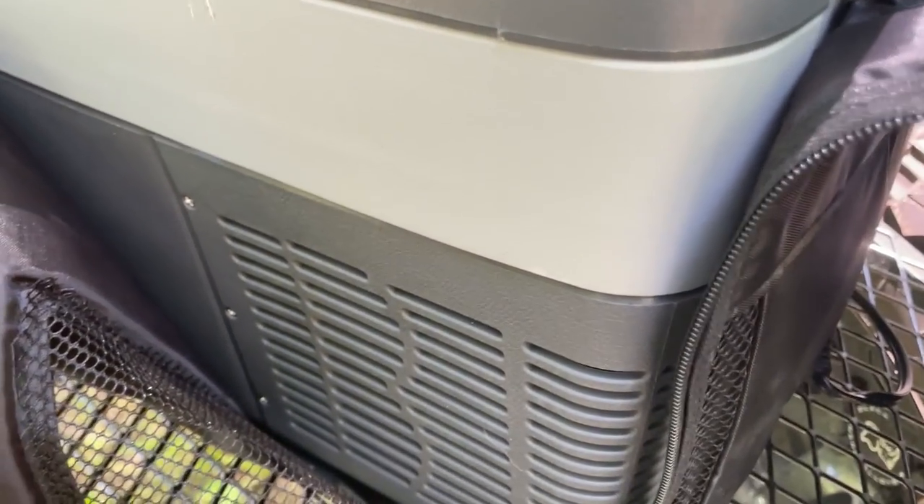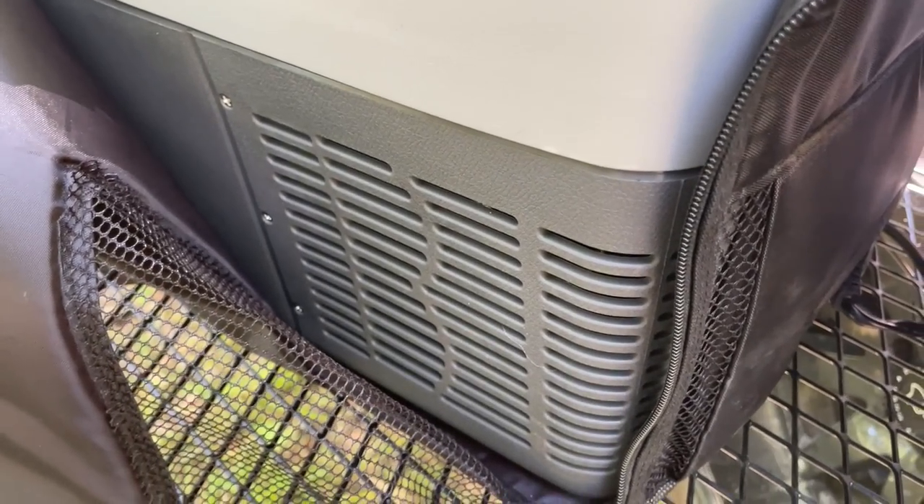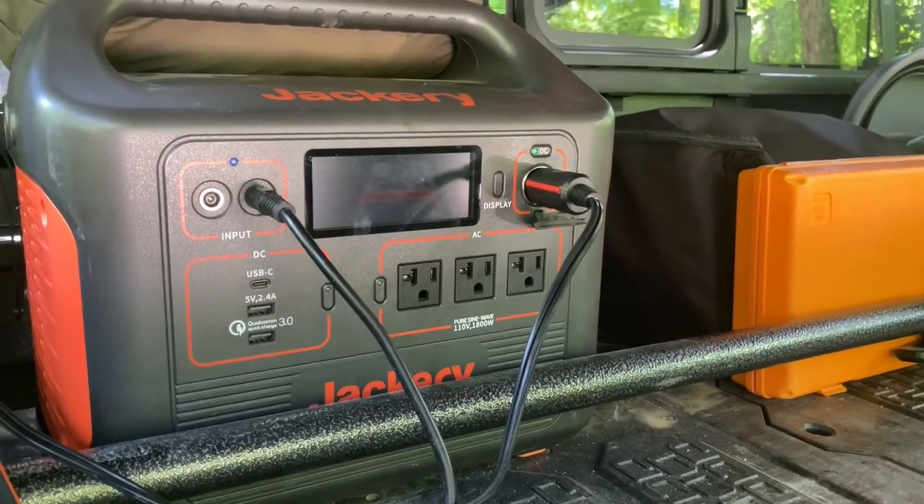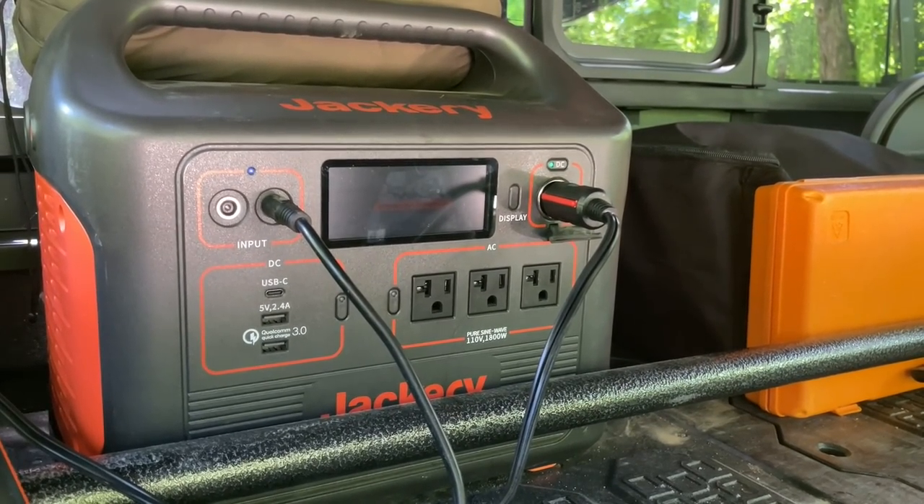You can hear it running now — it's really, really quiet. And it's plugged in here to the DC outlet on the Jackery 1500.